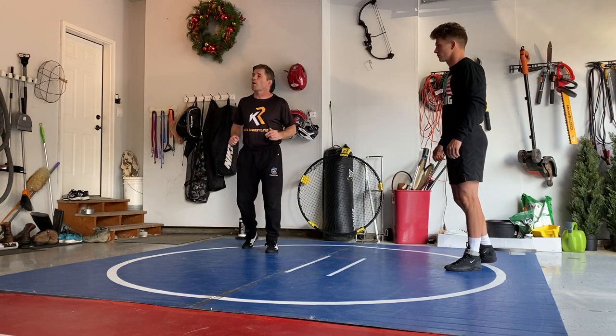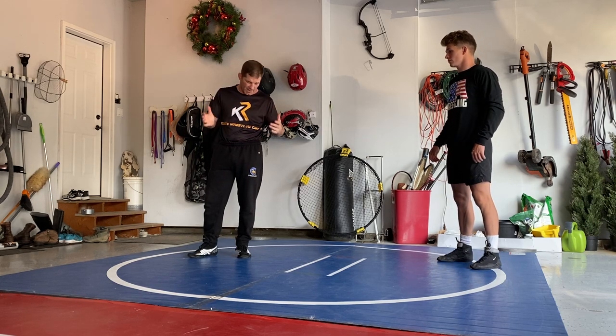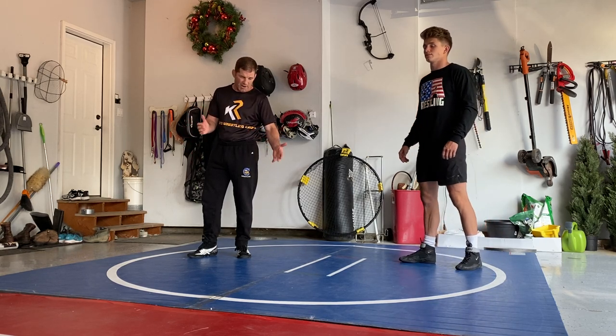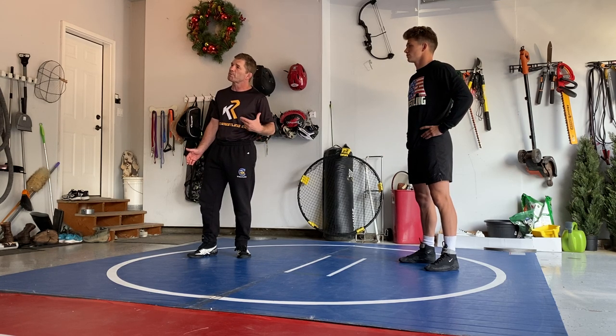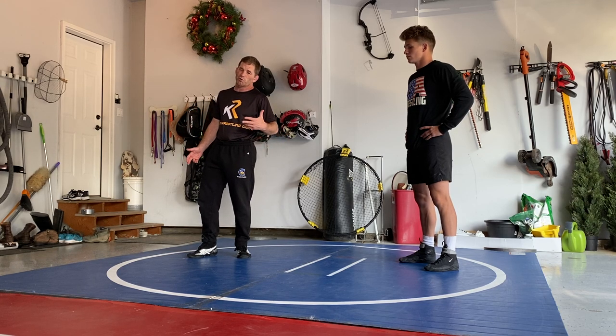Hey, what's going on? Coach Roberts here. We're just going to do a couple drills today. It's a crazy time right now, and I want to talk about the things that you can do here with the ResLite home mat, but you can do some of this stuff no matter where you're at — in your basement, outside.